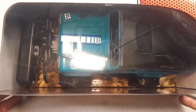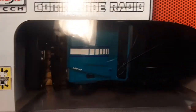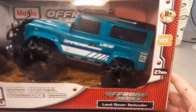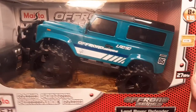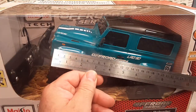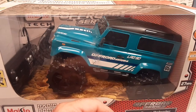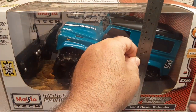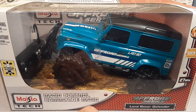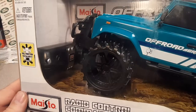Here's this beautiful radio control truck. You can see it's fully functioning. We're going to take a look around the box. It's 27 megahertz, requires six double-A batteries, and it's 1/16th scale — so that gives you an idea of how big the truck is. Not including the bull bar, the truck is about 10 inches long, about five inches wide, and about six and a half inches tall.